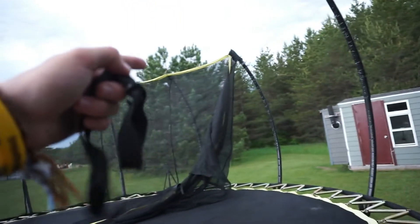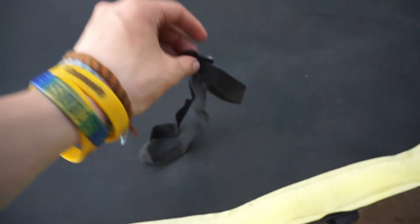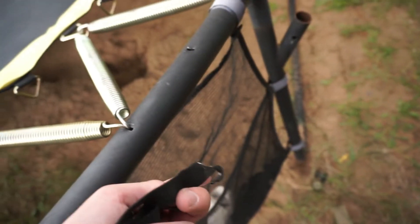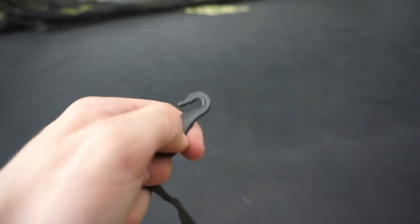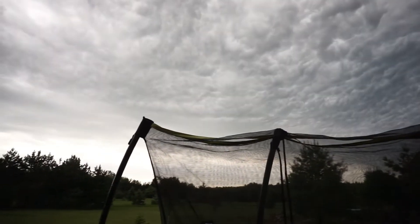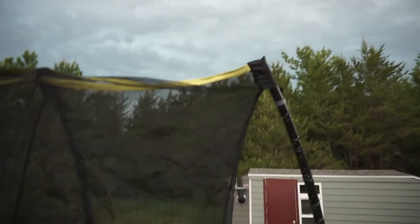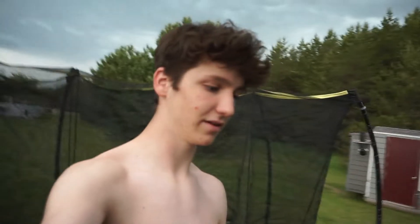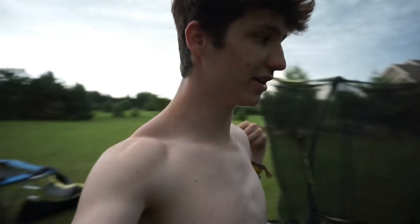I was looking for the straps for the poles and I found this thing — I don't know what it's used for. I think I could maybe use it as a strap because I kind of lost mine, and the poles won't hold in place without it. If you guys know what this is, leave a comment below — it's just a strap with a little hook on it. It has cooled down a ton just because of these rain clouds rolling in. I got the net somewhat set up — it's not strapped down on the bottom yet — but I'm going to secure it and then try the triple full.